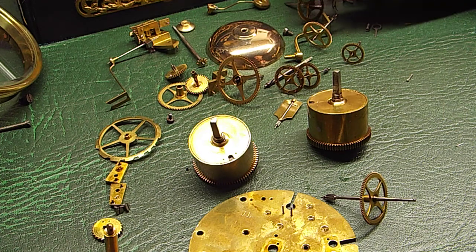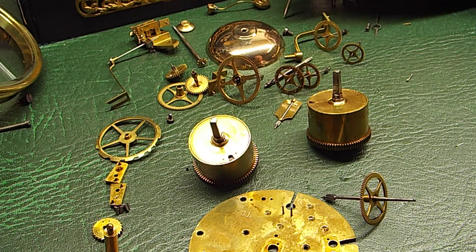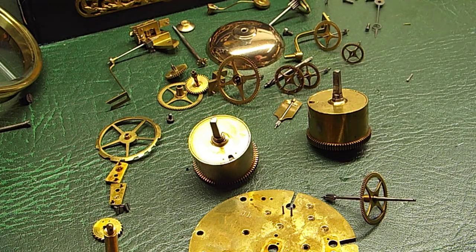You'd probably get away with doing that on a lot of clocks, but for us it's just not right, it doesn't feel right. I've not been taught that way. My uncle, who's the one who taught me, is now 91 years of age.